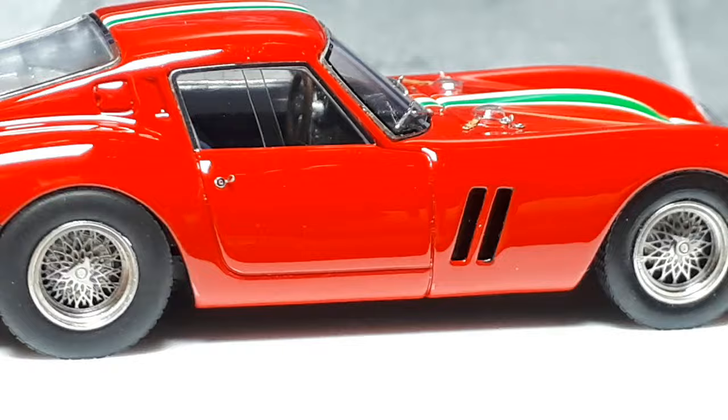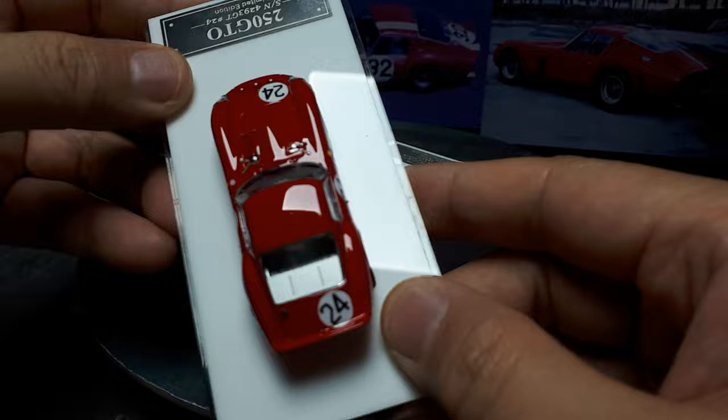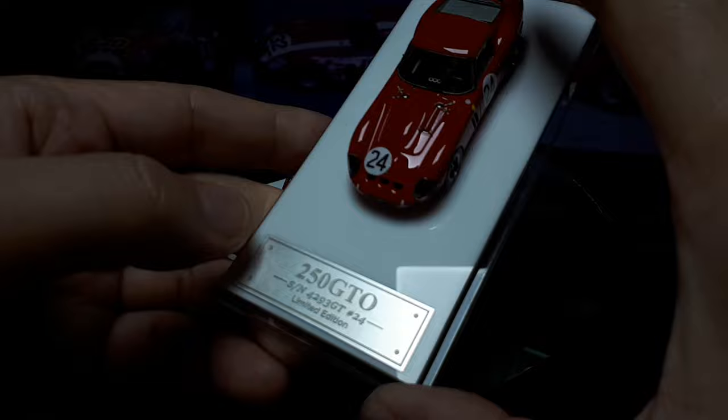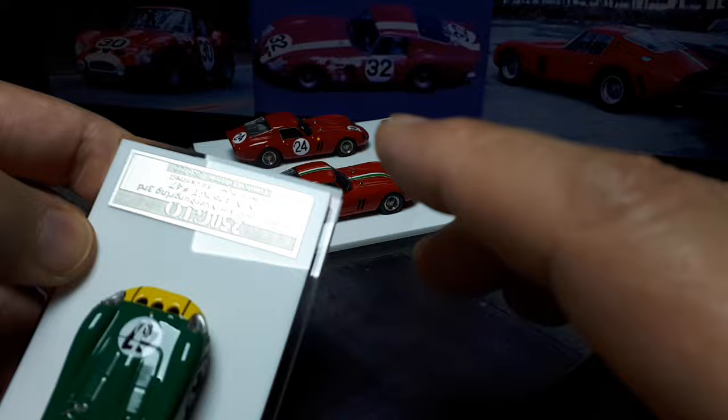They have four times magnification at this scale. My first GTO — sadly I lost a wiper blade pulling it out for these reviews; it just wasn't glued in well enough. So this is chassis 4293, racing car number 24. This was made by SCM, which I don't think does models anymore. This is also an MY64 — third place at the Nürburgring in 1963.